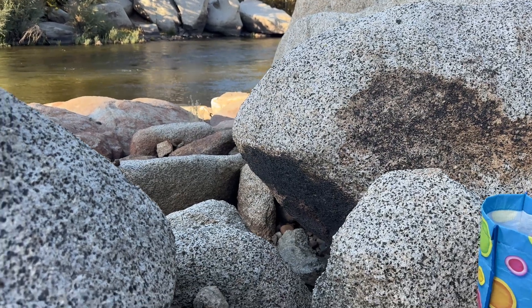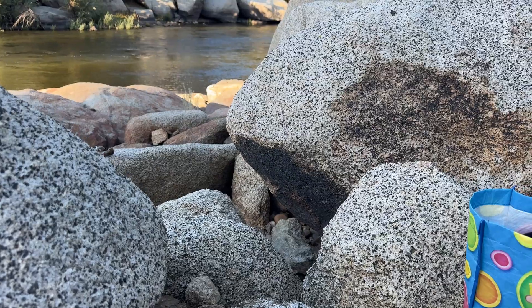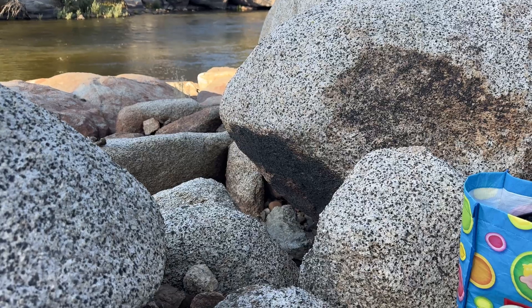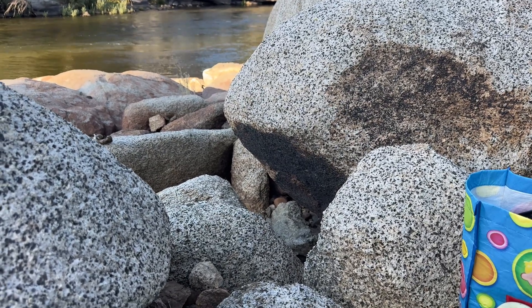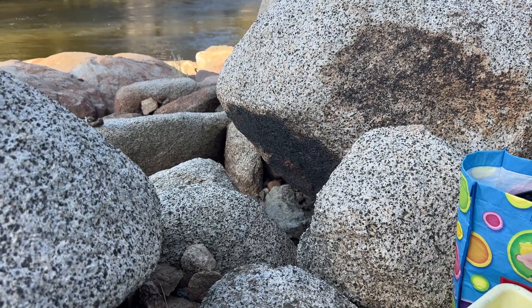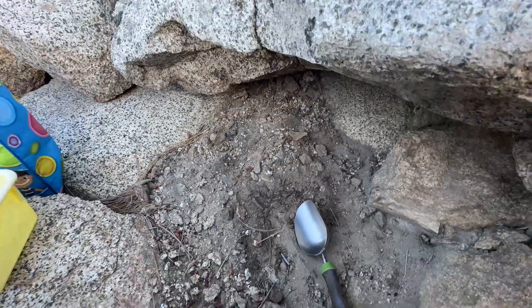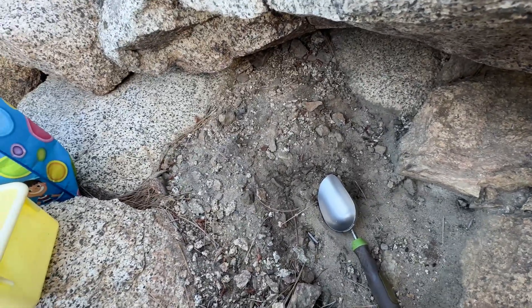Today I'll be working on invisible gold. Between those rocks, all this sand is already worked hundreds of times — no visible gold in this place. But yesterday I did some panning and I saw invisible gold, which you don't even see. So right now I came and I'll be digging over here to see how much I can get from this area, and then I'll make a concentrate.